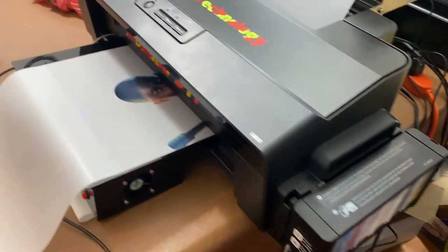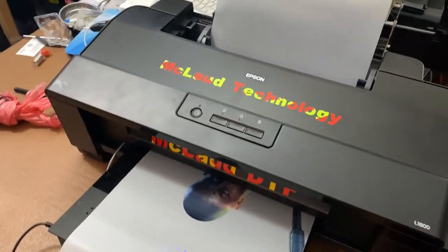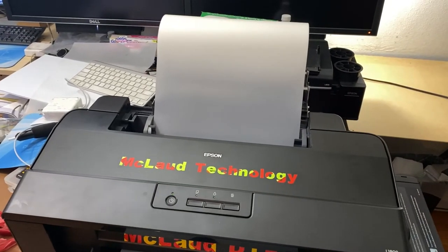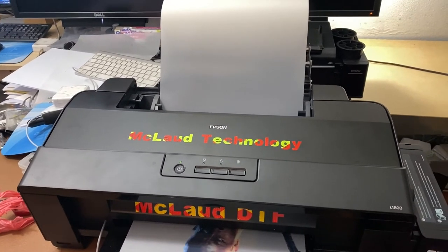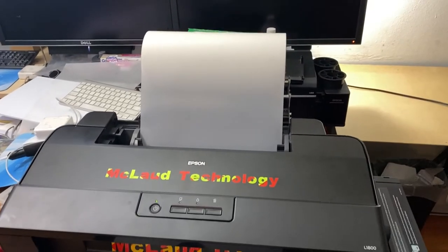This is the ink. It started to print — getting excited! This will be available as accessories at Paclal Technology. All right, see you soon.